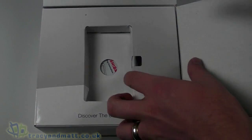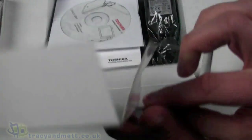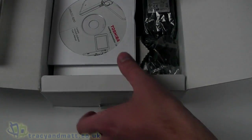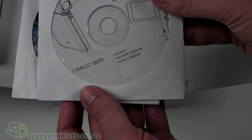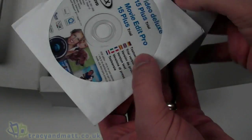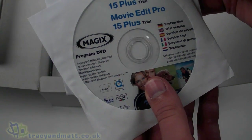Let's see what else we have in the box — lots of accessories. On top we have Auxoff software and user manual. Then we have Video Deluxe 15 Plus and Movie Edit Pro 15 Plus trials on DVD.